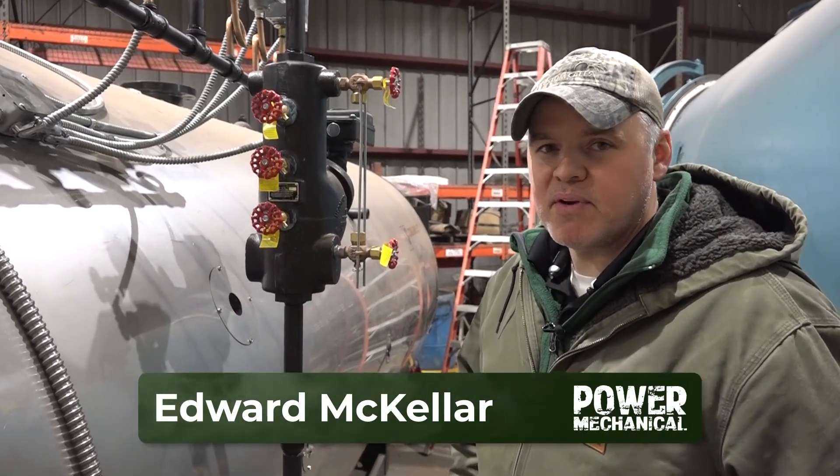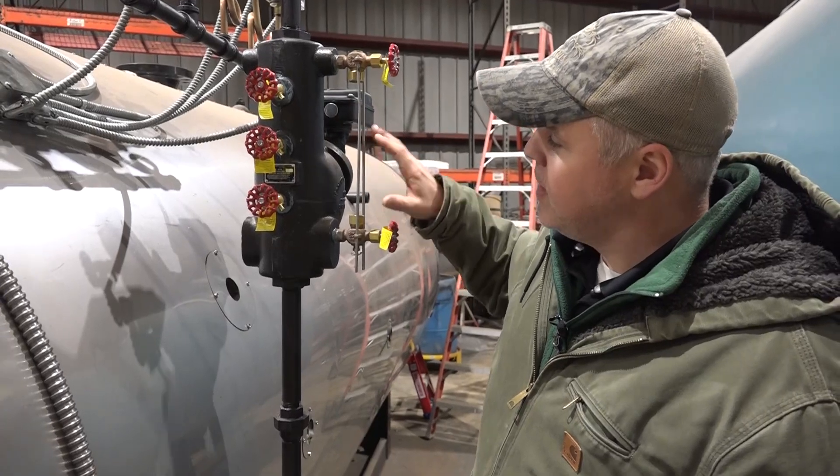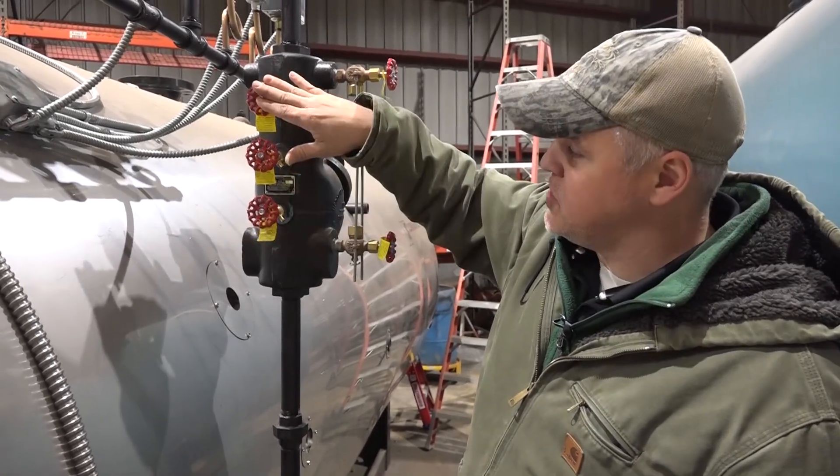Hey guys, Edward here with Power Mechanical. I want to give you a quick tip for your boiler rooms. Right here we're looking at this water column on this boiler. I wanted to tell you what the purpose of the tricox is.